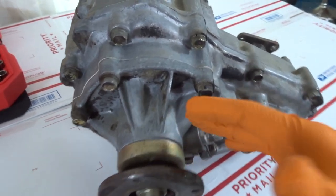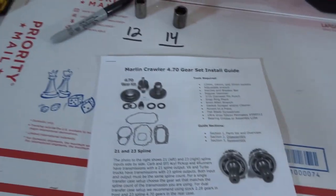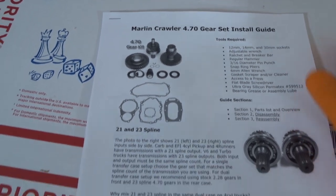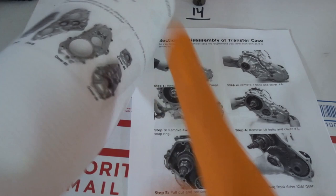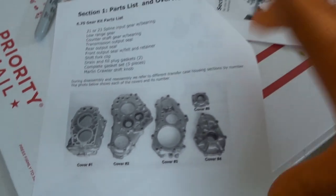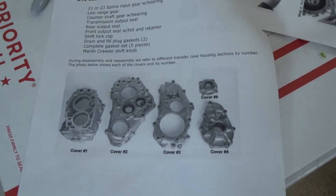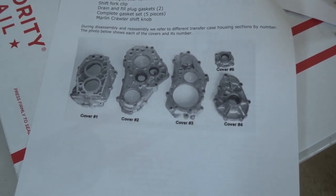There are five different covers. So there are five separate covers — make sure you guys label them. On top of that I have the Marlin Crawler 470 gear install guide. This is a gear install guide but it also gives you a quick breakdown of the disassembly. This is what I'm going to use and we're going to go step by step according to this guide. If you guys get lost make sure you have this guide available — it's on their website and you can definitely follow along.